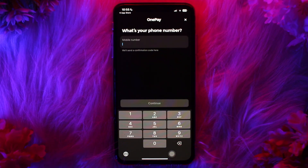Once entered, you'll need to enter a six-digit verification code sent to your registered number or email. Enter the code in the app to verify it. Then, for enhanced security, you'll be prompted to create a four or six-digit PIN, or you can also enable biometric authentication like fingerprint or facial recognition.